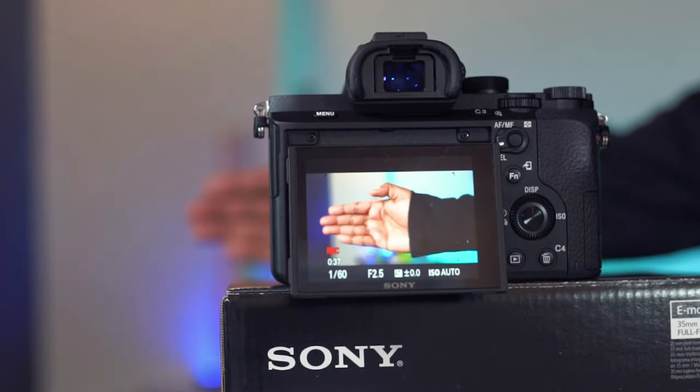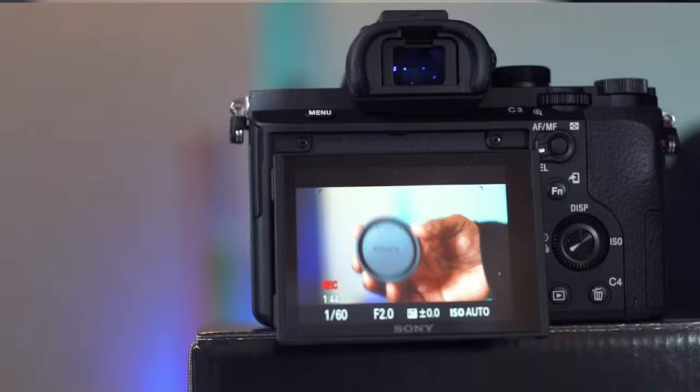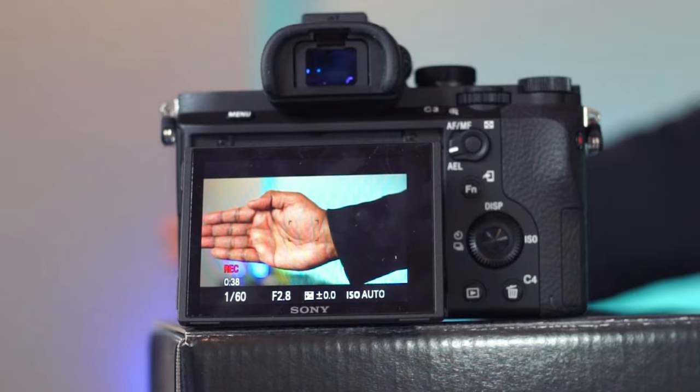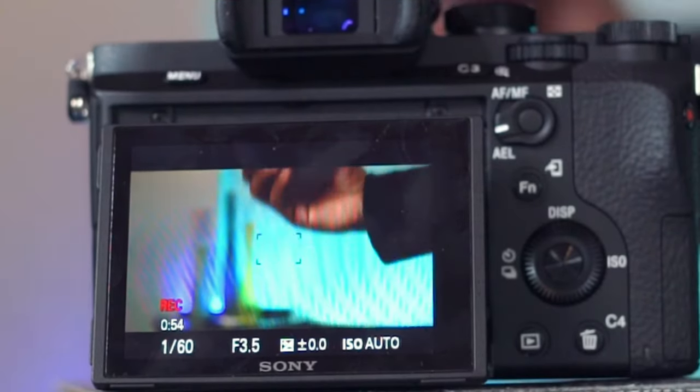Let's move the hand in front to see how fast the camera changes focus. The autofocus is incredibly fast — it quickly tracks the object and does an outstanding job in shifting focus.